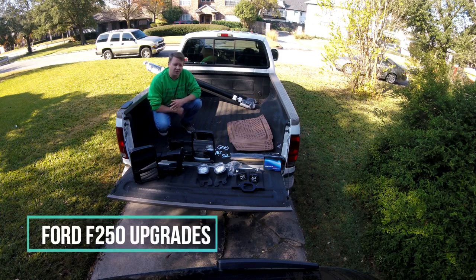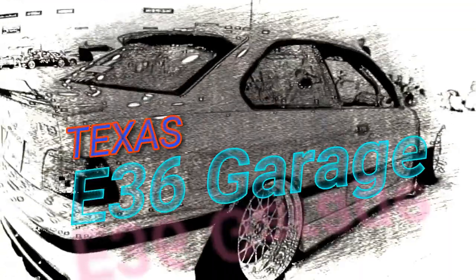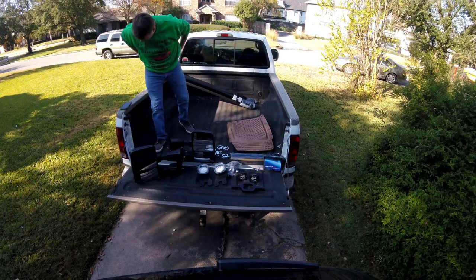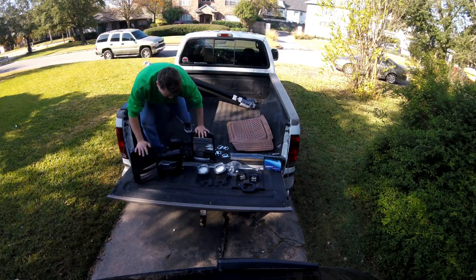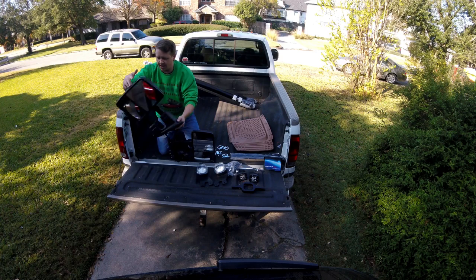Welcome back to the channel, guys. As you can see, we have a ton of parts for the truck. Some of the things that we have today are the tow mirrors from the 06-18 F-250.